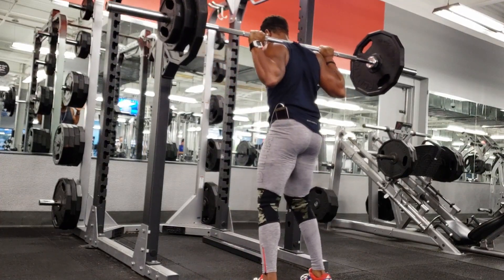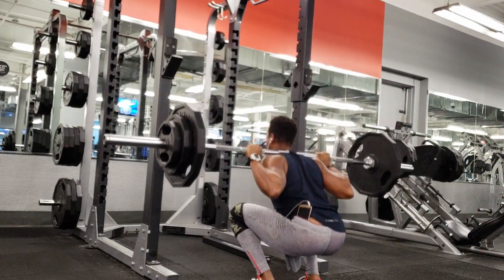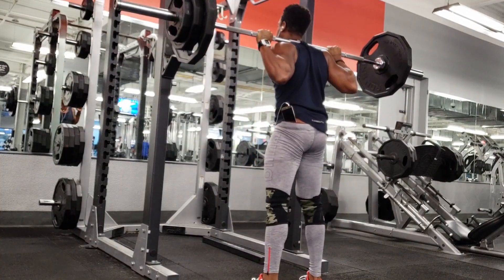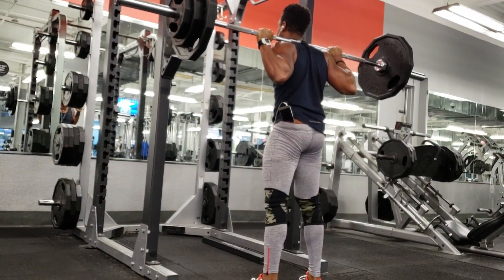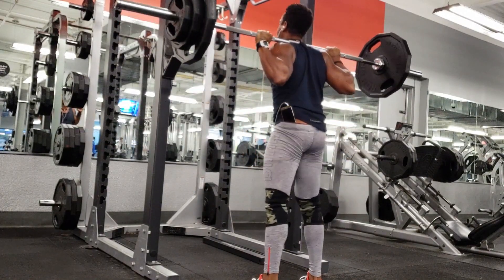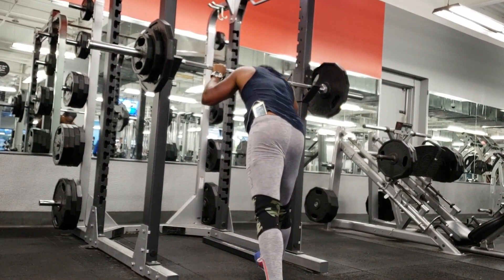We talked about rep range, now we've got to get into the amount of sets we do — not just per exercise or training day, but from week to week on a macro scale. You can either do eight sets on a specific muscle group per week or you can do 16. For example, one chest exercise for four sets twice a week equals eight sets. Two chest exercises for four sets twice a week equals 16. Doubling the sets doubles the reps, and that drives the hypertrophy response and faster muscle mass increase.